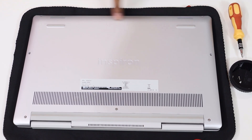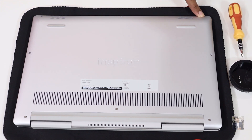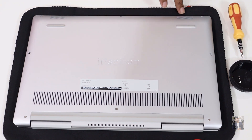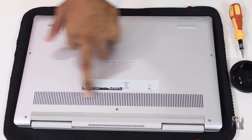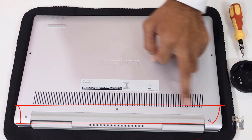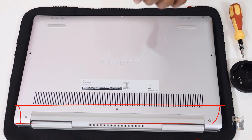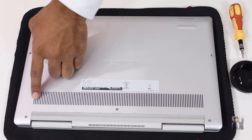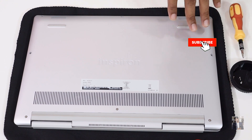There are three screws at the bottom side of this laptop, and also two more screws at the middle of the back panel. Along with that, there are three more screws at the top side of the back panel. But keep in mind, these three screws won't come out — they will stick to the laptop. We just need to loosen those three screws, whereas the remaining screws will come out completely.